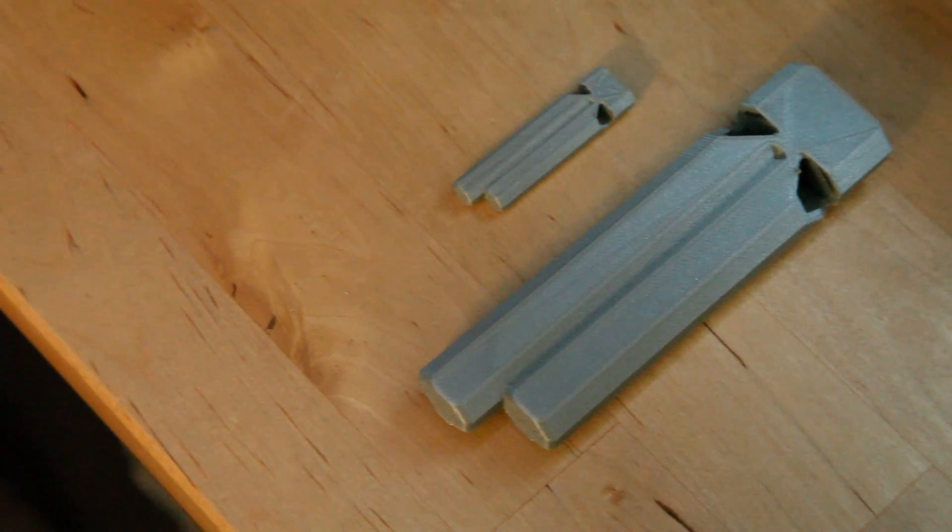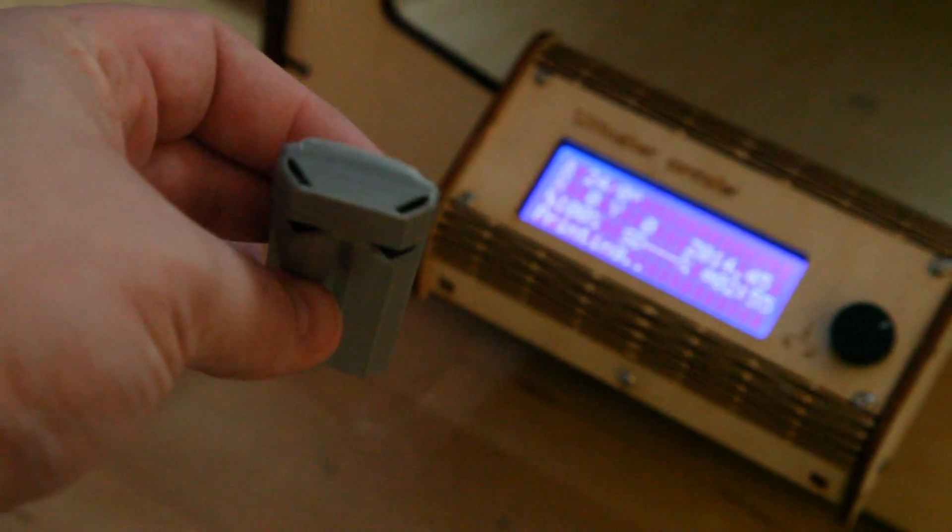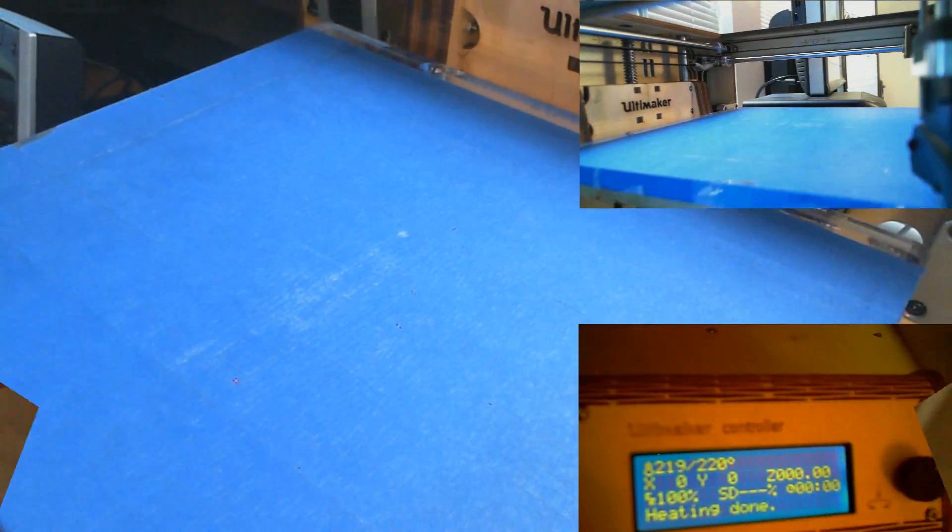Hey Nerdgasm fans, Jerry here, aka Barnacles, and we're going to print a train whistle I downloaded from Thingiverse. I actually printed a large one like the one you see right here, and I also printed a tiny one you can see right here. Just playing around with it.